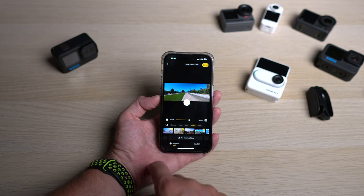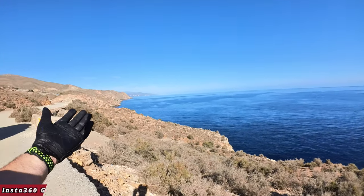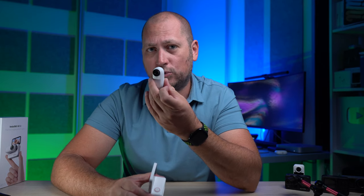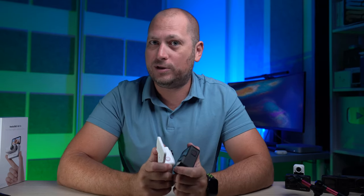To quickly conclude — and this is just my opinion — the only thing the GoPro 11 does better than the GO3 is the higher resolution, and that largely comes down to camera size. I assume in two or three years we'll be able to get 4K or 5K recordings from small cameras like this one. In many ways the GO3 is the better camera — it is smaller, more functional, and has a better app. Hopefully you enjoyed this video, thanks for watching and I'll see you in the next one.